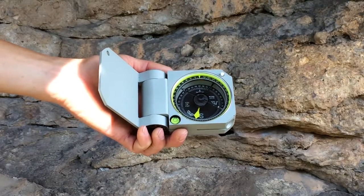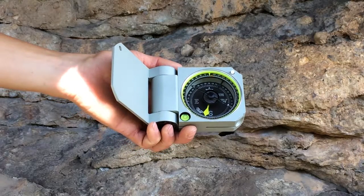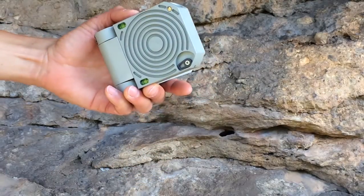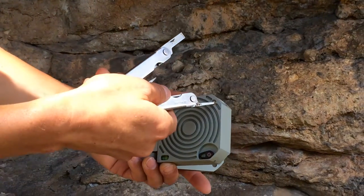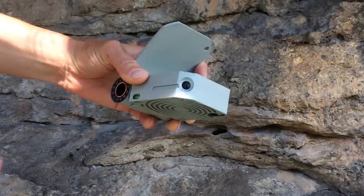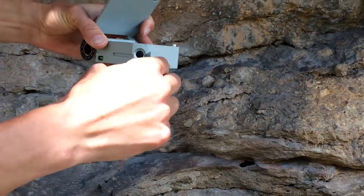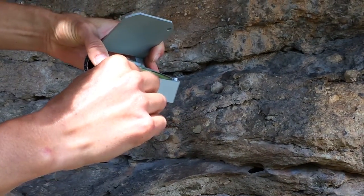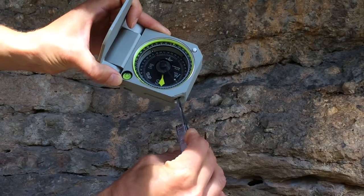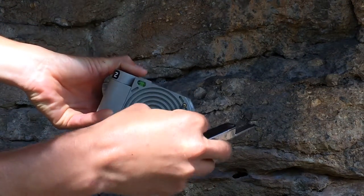Like other Brunton transits, the graduated compass circle is available in azimuth or quadrant formats and is adjustable for magnetic declination. To adjust for declination on the Axis, first loosen the locking screw on the compass base with one full rotation — any more and you might lose it. Then adjust the main black declination screw on the side to rotate the graduated circle counter-clockwise for west declinations or clockwise for east declinations. Then remember to reset the locking screw on the compass base.